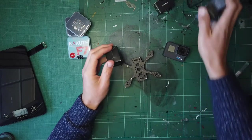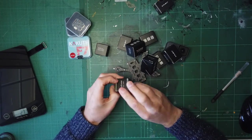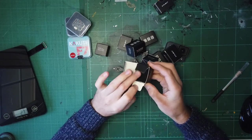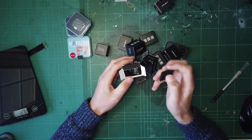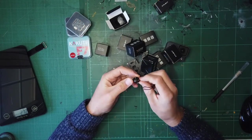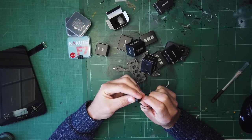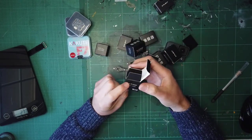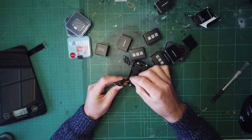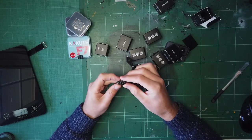As for motors themselves, I've got nine - you live and learn. I did not want to be in a position where I got this built and then one of the motors was dead on arrival or malfunctioned. These are 1204s - iFlight Zing 1204, 4500KV. That fits the footprint nicely, so that's good.